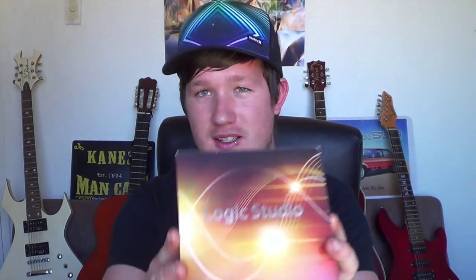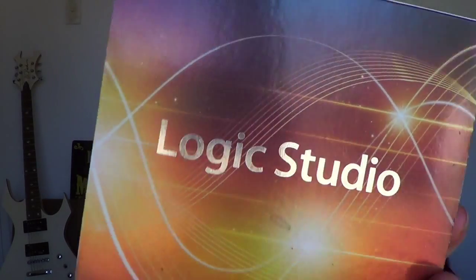Now I'll get into the equipment I use. The recording program I use — a lot of you probably know it — is Logic Studio, or Logic Pro. I'm just getting familiar with it. There's a lot I don't know; it takes a long time to learn. I've watched hours and hours of YouTube videos on how to work it. The amount of stuff it's got is just unbelievable, so if you're getting into recording I really recommend it.